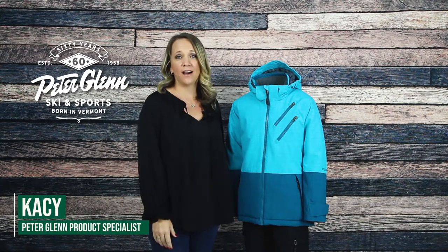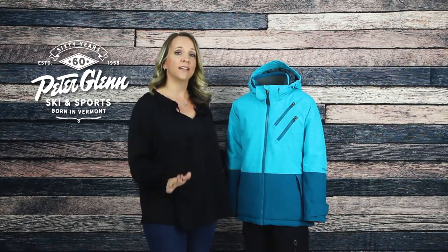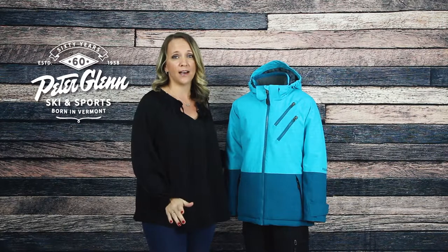Hey everyone, Kasey here at PeterGlenn.com, and today we're going to take a closer look at the Boulder Gear Miele Insulated Ski Jacket for Girls. This modern-style jacket has a two-tone block design with some neat features that will keep her comfortable and well-protected.